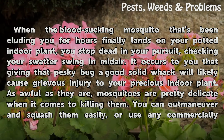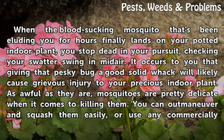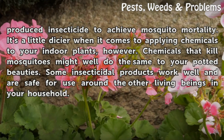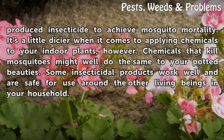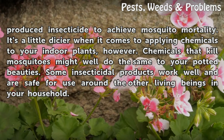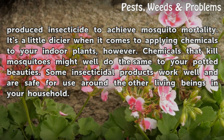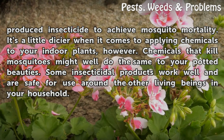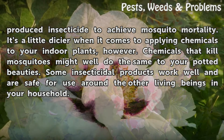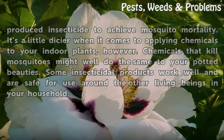As awful as they are, mosquitoes are pretty delicate when it comes to killing them. You can outmaneuver and squash them easily, or use any commercially produced insecticide to achieve mosquito mortality. It's a little dicier when it comes to applying chemicals to your indoor plants, however. Chemicals that kill mosquitoes might well do the same to your potted beauties. Some insecticidal products work well and are safe for use around the other living beings in your household.